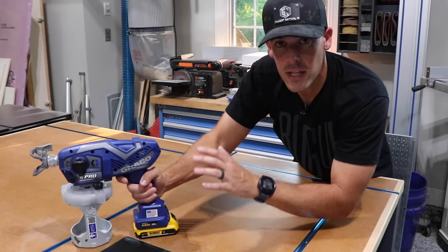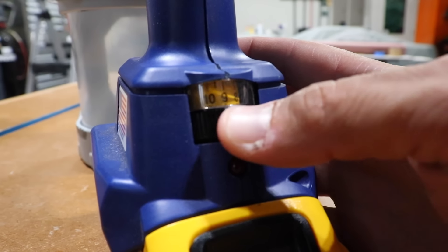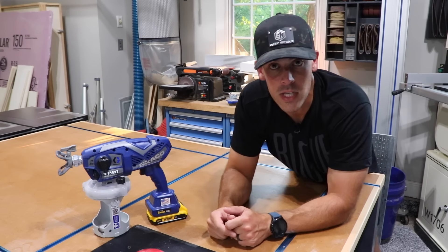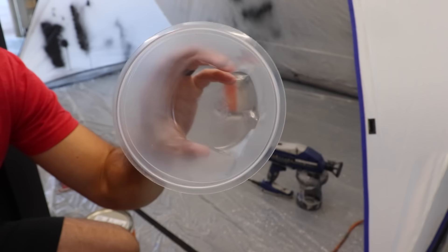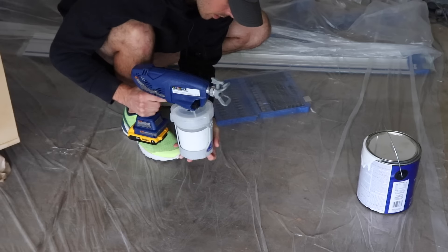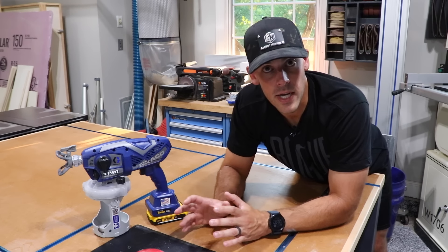Both the TC Pro and the Ultra have adjustable pressures from basically zero to 2000 PSI, which can be adjusted with the knob on the back of the sprayer — making it really easy to fine-tune whatever paint or finish you're using. This entire line of sprayers also uses the same flex liner bags, which are disposable or can be cleaned and reused, and they come in two sizes: a standard size and a taller 32-ounce version for slightly larger jobs.